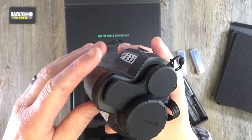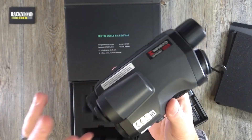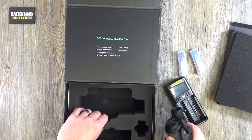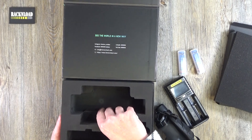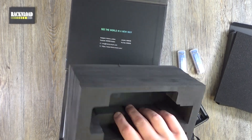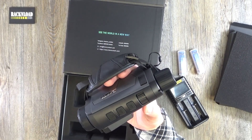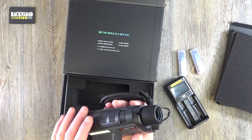A nice product — I will give this a proper review at another time, but this is just an initial unboxing. There's nothing else in the box. Let's see if there's anything under here. No, there's nothing else. Instruction-wise, I guess it's pretty simple — you just go through all the menus on there, so it'll be pretty straightforward to use.